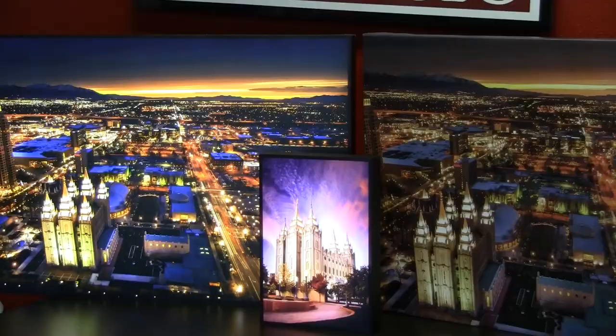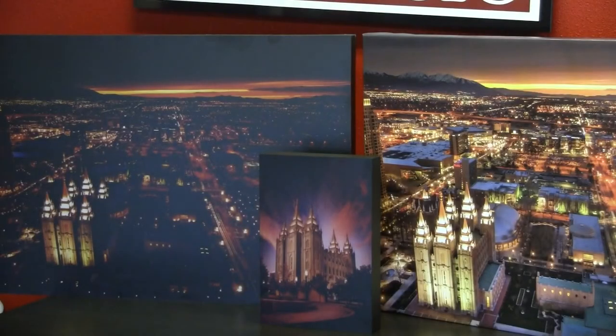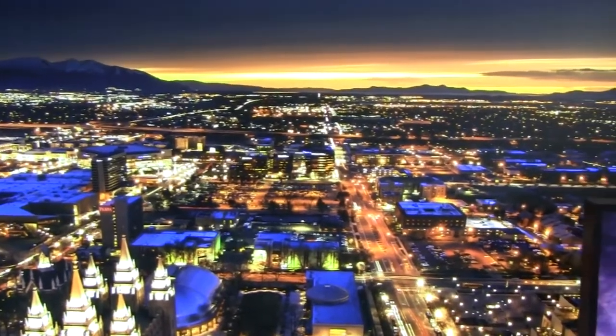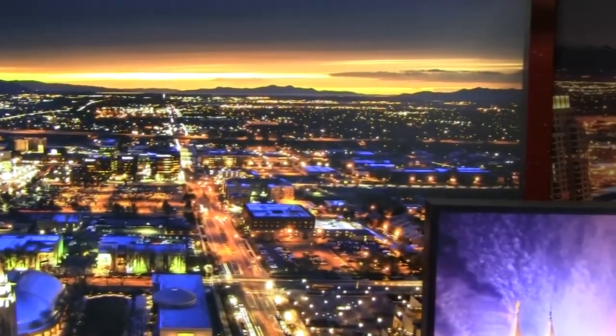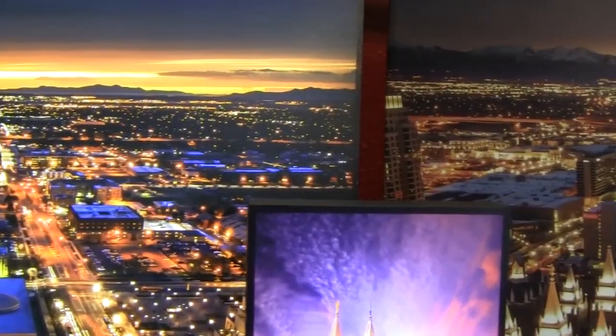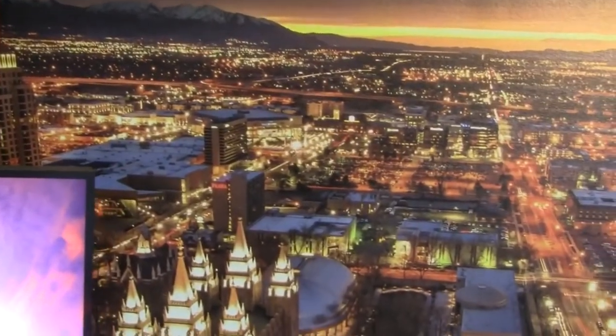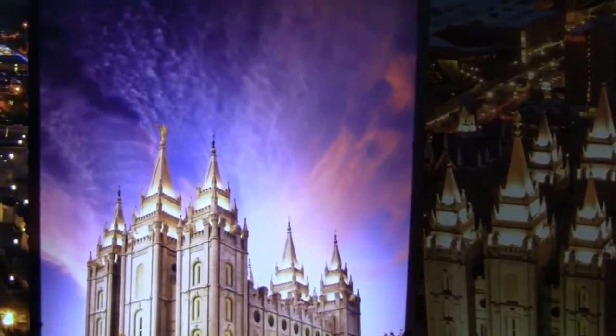I know it probably looks like a night light — it almost looks like a computer screen — but these are incredible. These radiant canvas pieces will be available in four different sizes. The smallest one you see here can be set on a desk and is plugged in from the back and doesn't need to be hung. The biggest one is a 20x30 which you can hang up on a mantle, and it can be plugged in from the back of the piece or from the bottom.